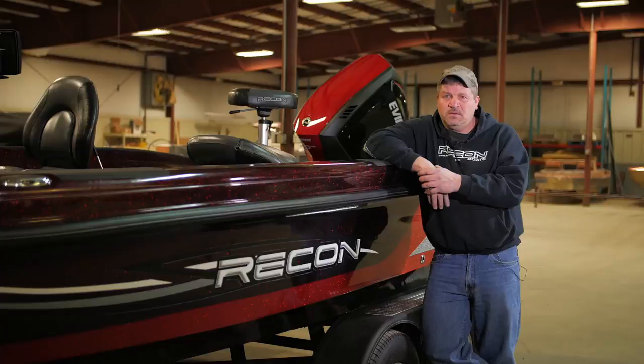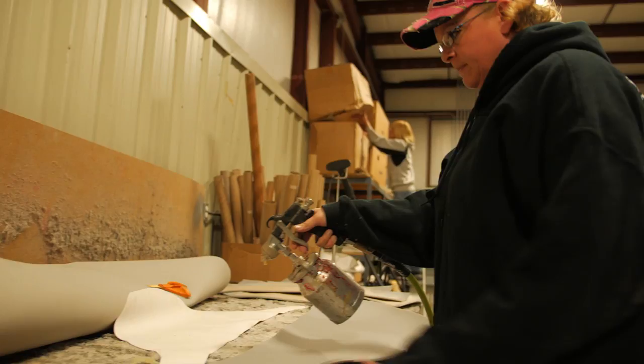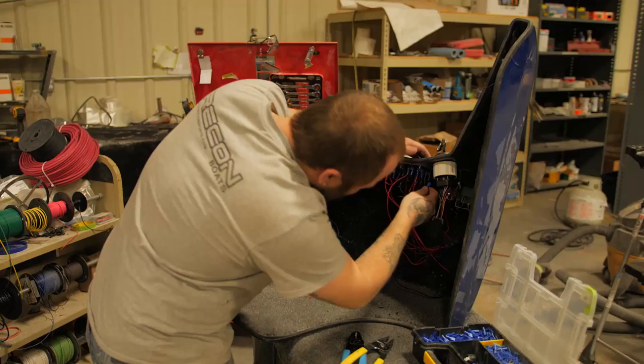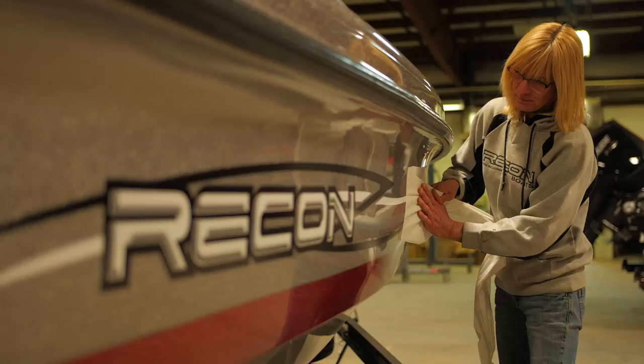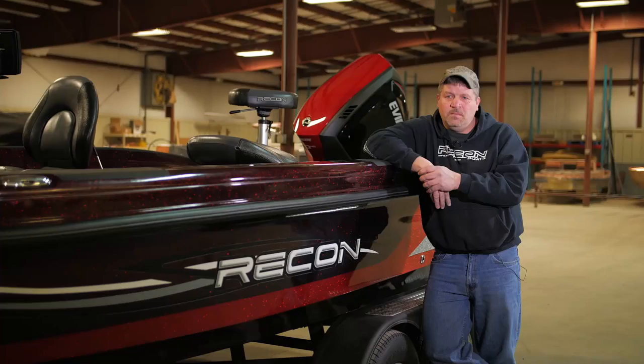It's built by fishermen — we actually get out and fish. All of us here fish, so it's not just a corporate thing; it's experience that helps build the product. Right now we have four employees, and everybody has their own area of specialties. Christine is in the upholstery department, April handles the office and pro staff, and Garrett is in assembly. A slow week for me is about 70 hours — the joys of owning your own business.